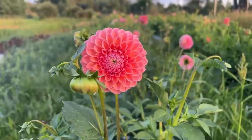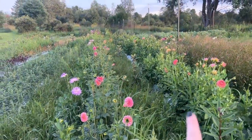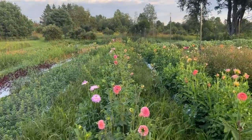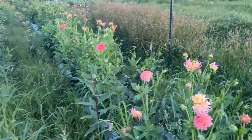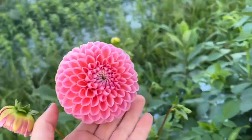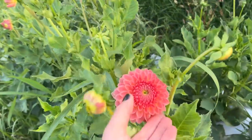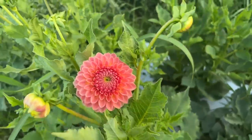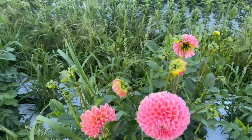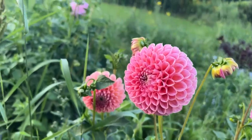Here is the dahlia patch — it is two 100-foot rows and then there's another 15-foot section in another row. The Hill Crest Suffusion are so — wait, this one's Linda's Baby. This is Hill Crest. Oh, so pretty! I might as well go ahead and grab these while I'm out here.